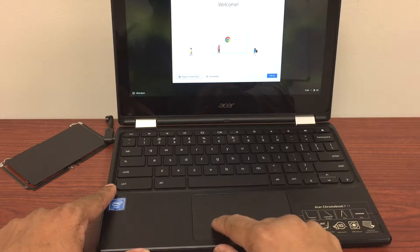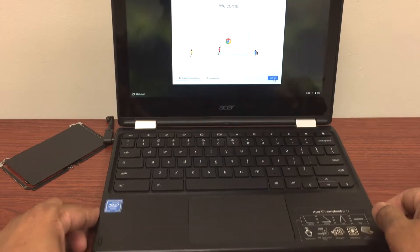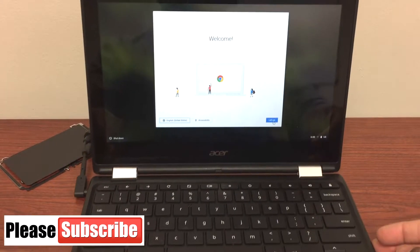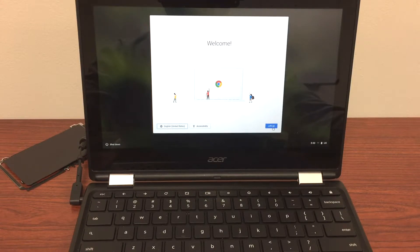So that's how you fix it. If you have a touchpad issue, first check for any dust or debris causing the problem. If not, you can replace the touchpad by going through these steps — it's pretty simple. I hope this video helps. Please share and subscribe to my channel, and I'll be back with more soon. Thank you.